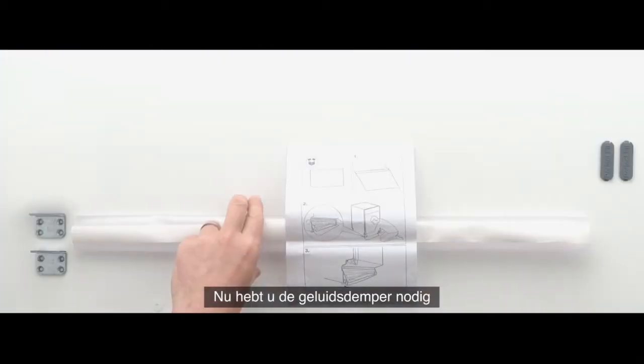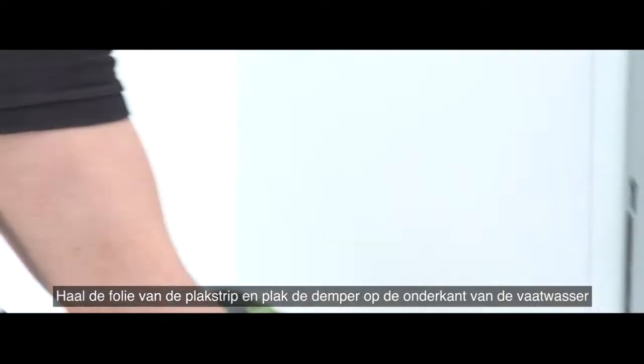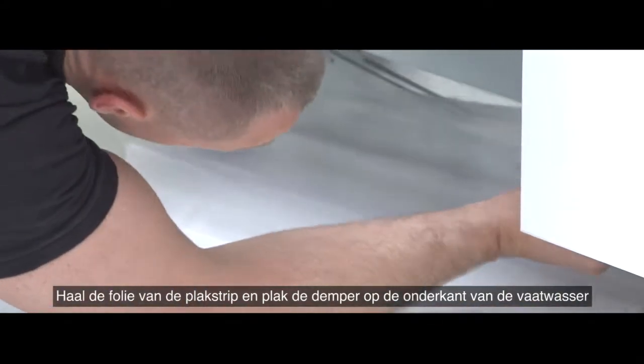For the next step, you will need the noise dampener. Peel off the adhesive strip and fix the noise dampener to the bottom of the dishwasher.